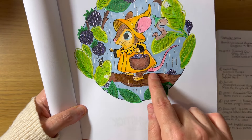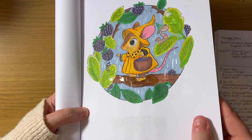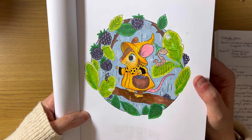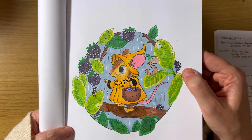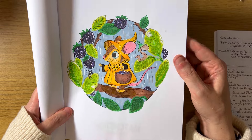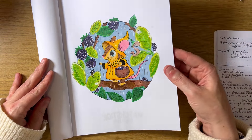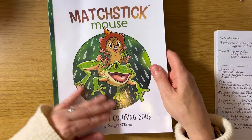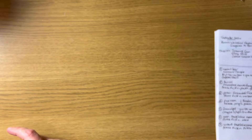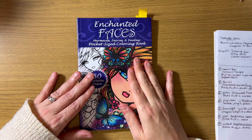I used some Glossy Accents just underneath her foot — there was a little line as if the rain had gathered on the branch, so I thought I'd put some Glossy Accents in there. I also used a silver gel pen for some of the rain in the background. I love the color choices — the green and yellow and then the purple berries. I just love that color combo. That was my first page in 'A Rainy Day Coloring Book' by Morgan O'Brien.